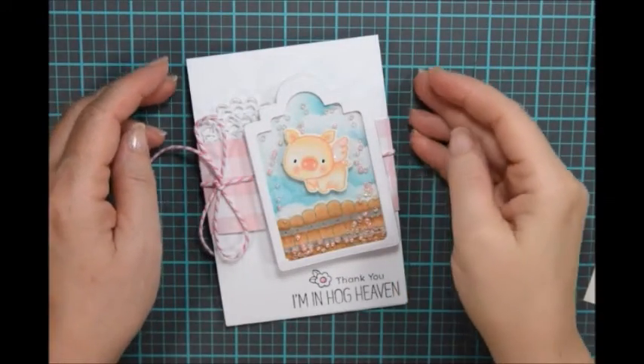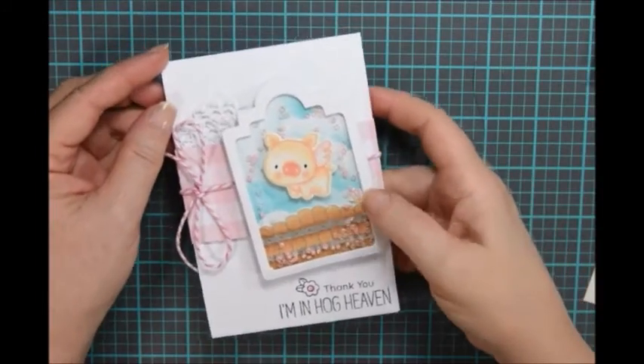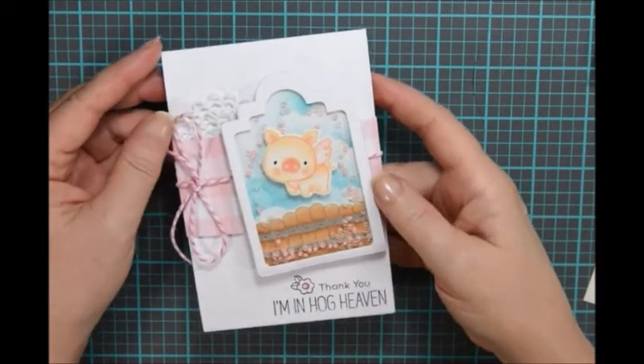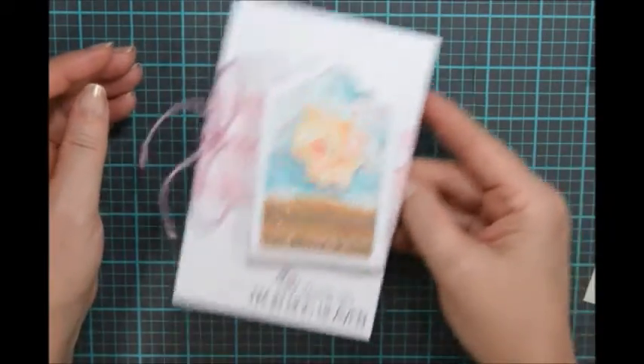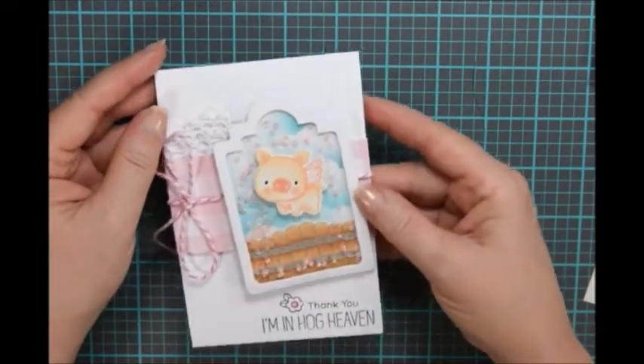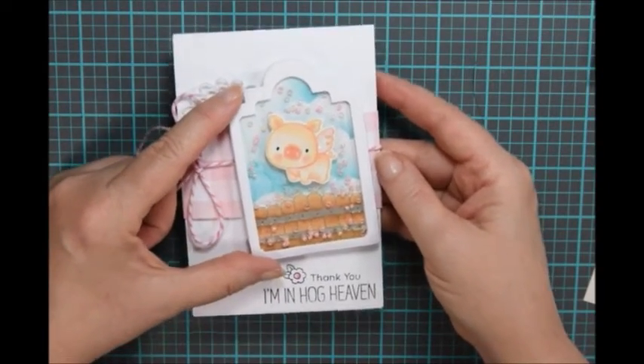Hi, this is Lori from Shoo Shoo Paper Art and today I'm going to be making this really cute Hog Heaven pig shaker card. It's so sweet, I just love it. It's got those beads in it to make that nice shaker-y sound. Alright, so let's get started with the shaker portion.